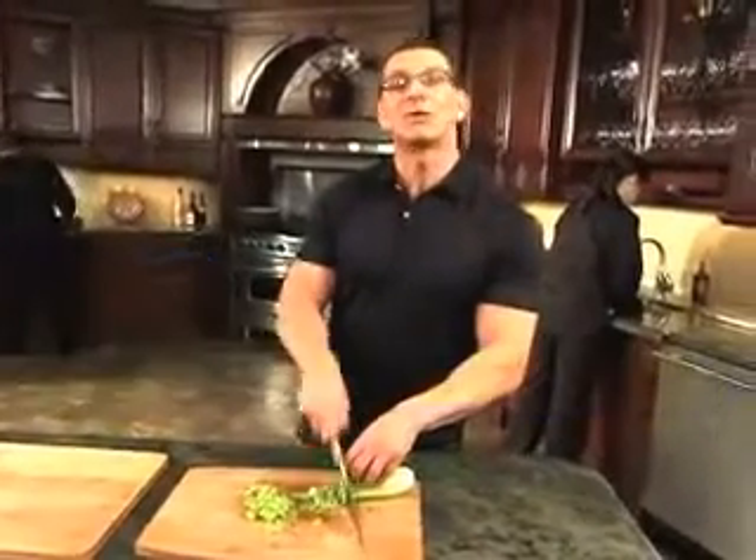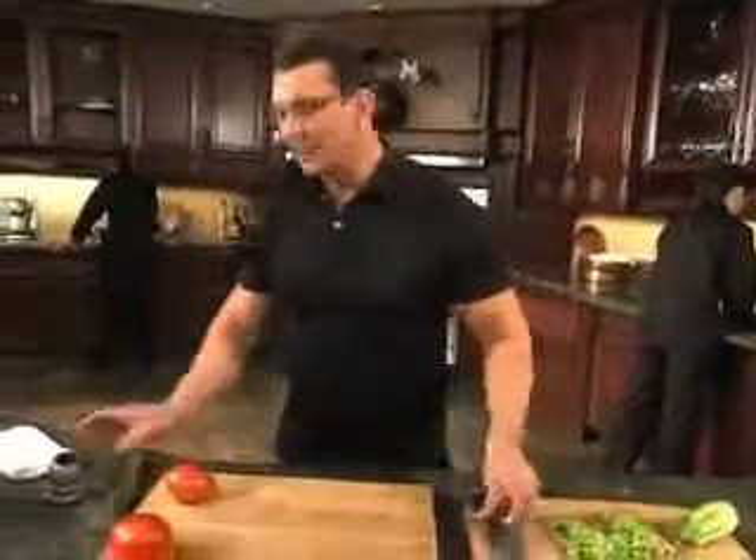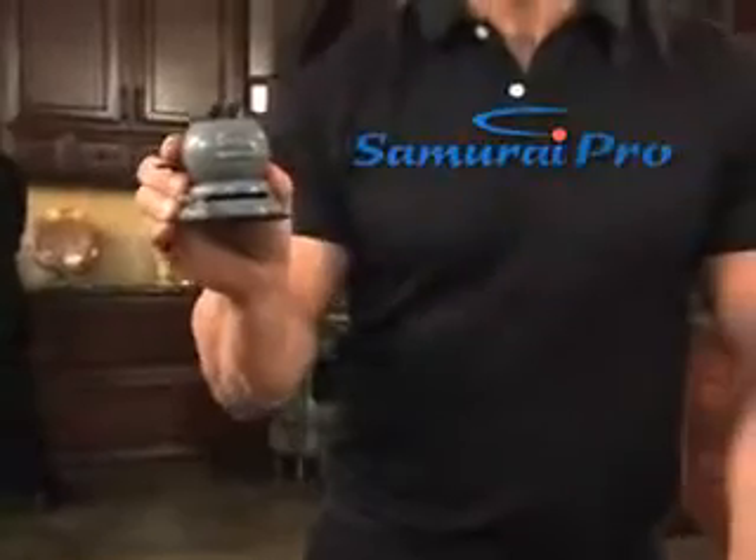Hi, I'm Chef Robert Irvine. On TV you see me making impossible meals a reality. What's my secret? I always use sharp knives. How do I get them sharp? With the Samurai Pro.